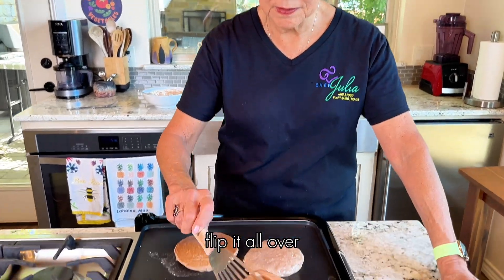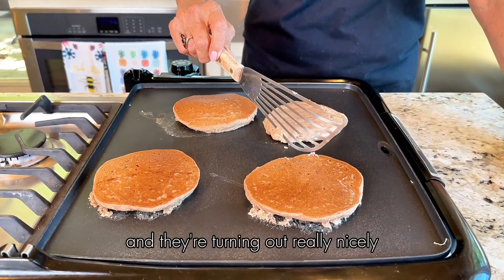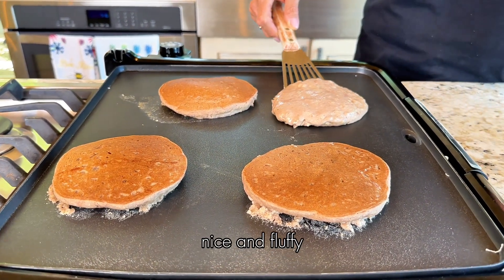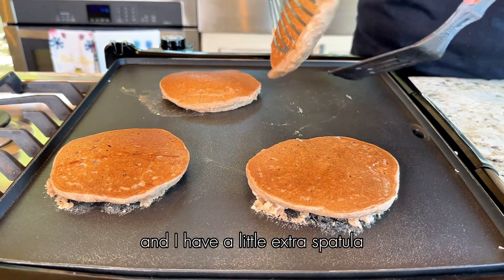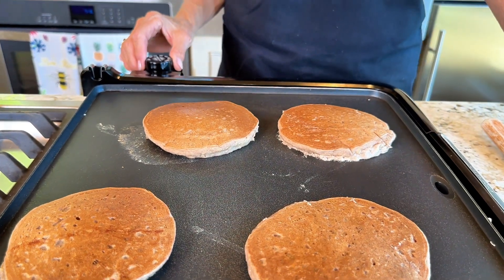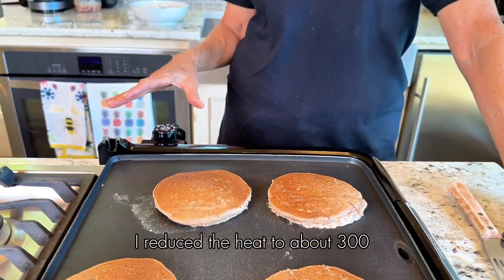Flipping them over and they're turning out really nicely. I want you to see how tall they are — they're nice and fluffy. This one I kind of wrinkled up a little bit but it'll still taste fine. I've reduced the heat to about 300.